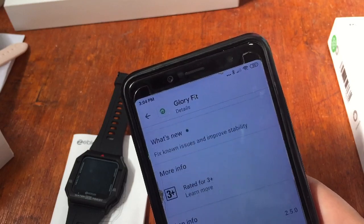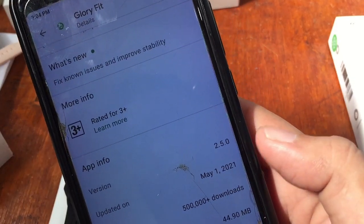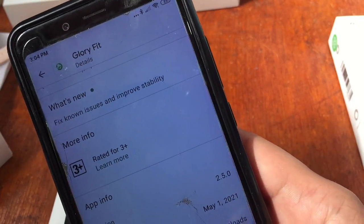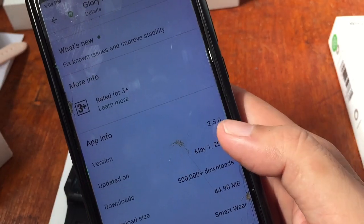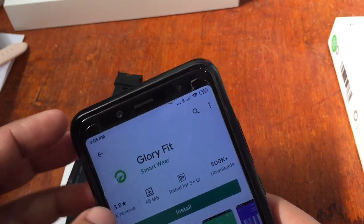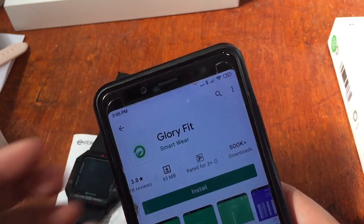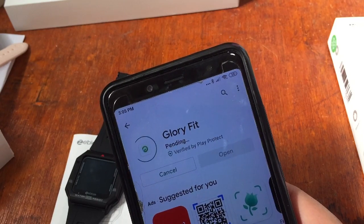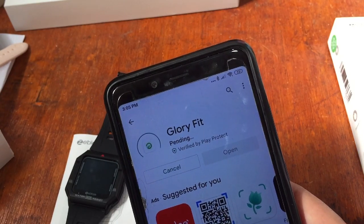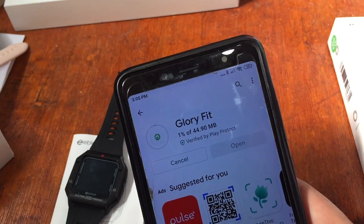The details about the app: Glory Fit is a stylish movement and sleep monitoring Bluetooth low energy product. The last update was May 1, 2021, version 2.5.5.0. Let's try and install the app and connect our smartwatch — hopefully there are no issues. Let's tap Install on the Android platform.